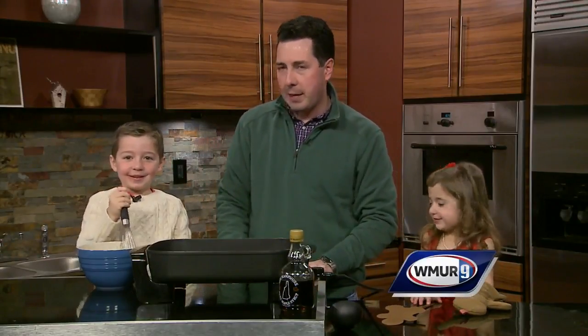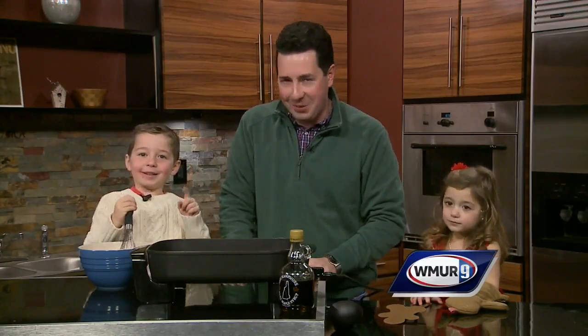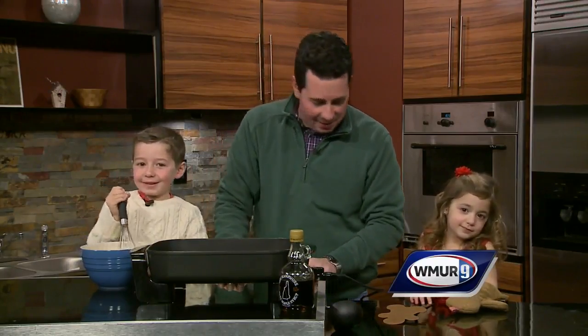But you guys love very traditional pancakes. So this is not an old Sexton family recipe in the least. It is from the internet. That's right, it is from the internet that we have gleaned this great recipe.